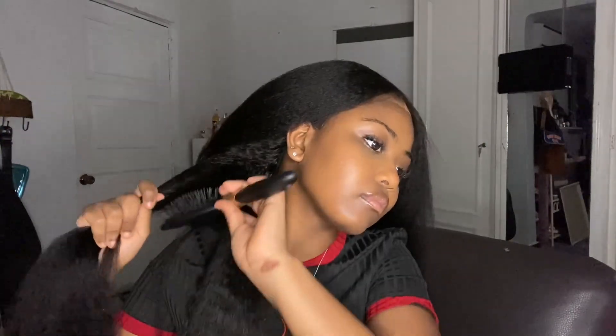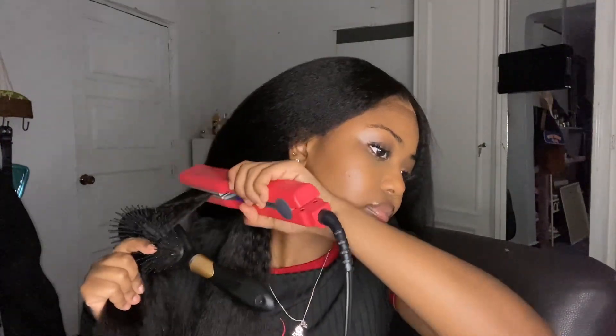Anyway, we're going to go ahead and straighten it. I'm straightening it with the one-pass method because I really did not want to get rid of the texture. If I straightened it a little bit extra, it would have just ended up being silky, but I kind of wanted that kinky straight at the same time. So I just did a one-pass method, and then I'm going to go over with the hot comb at the top. And that's basically it for the talking.